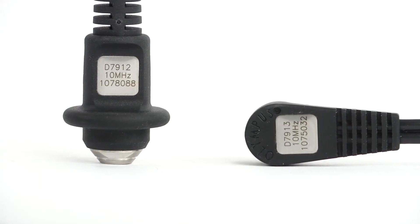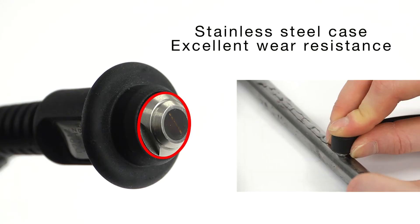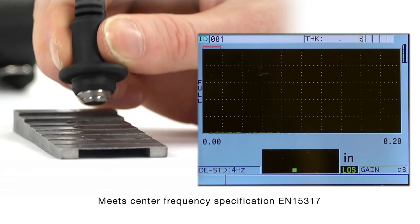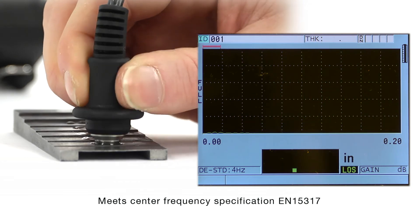Both the D7912 and D7913 are constructed with a stainless steel case for excellent wear resistance. These dual element transducers are designed to meet the center frequency specification of EN 15317.